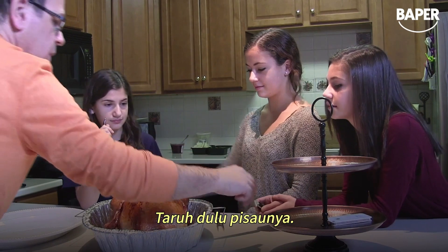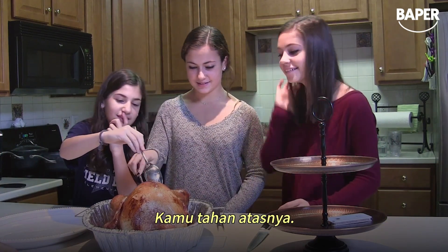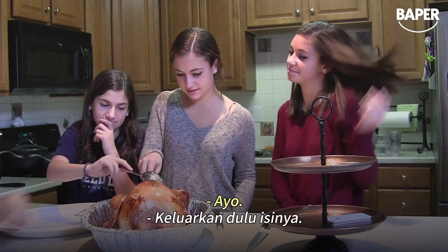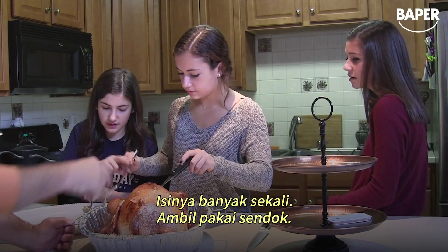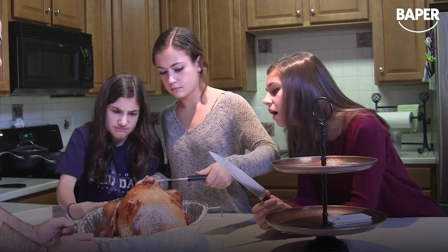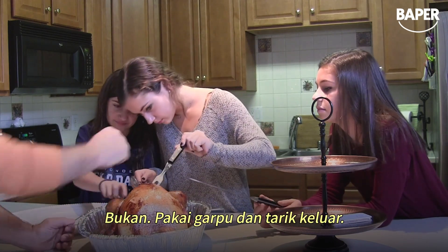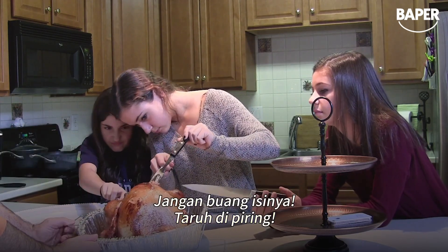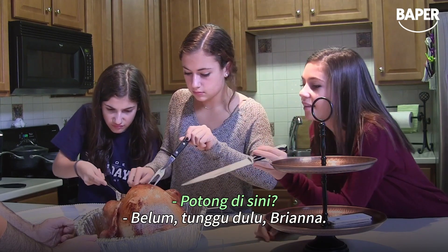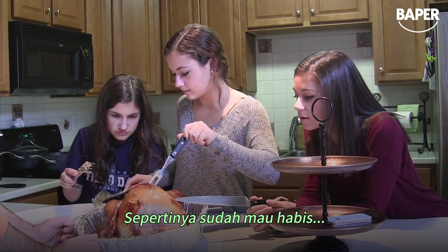Put the knife down here on this side of the plate. Hold that up and just get the stuffing out. The whole thing is full of stuffing — the entire thing in there, all the way up. Just hit it with the fork and drag it all out. Don't waste the stuffing, put it on that thing.